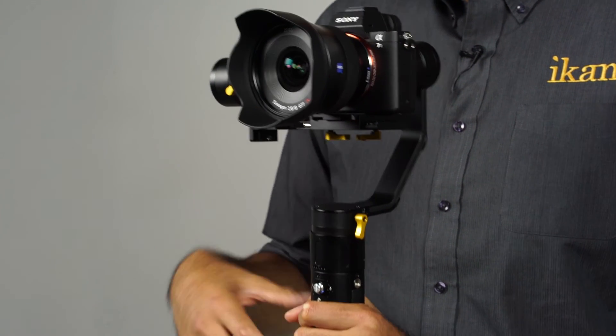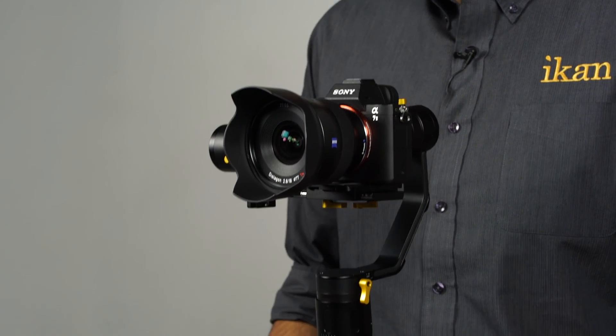It's designed for mirrorless and DSLR cameras and it can support weight between 2 and 4.5 pounds. The EC1 now has the ability to gather information on each motor — information like the direction it's going, the position it's in, and even the speed. With this information, the EC1 can make adjustments on the fly, which will increase the stabilization and also increase the battery life by performing at a more efficient rate.